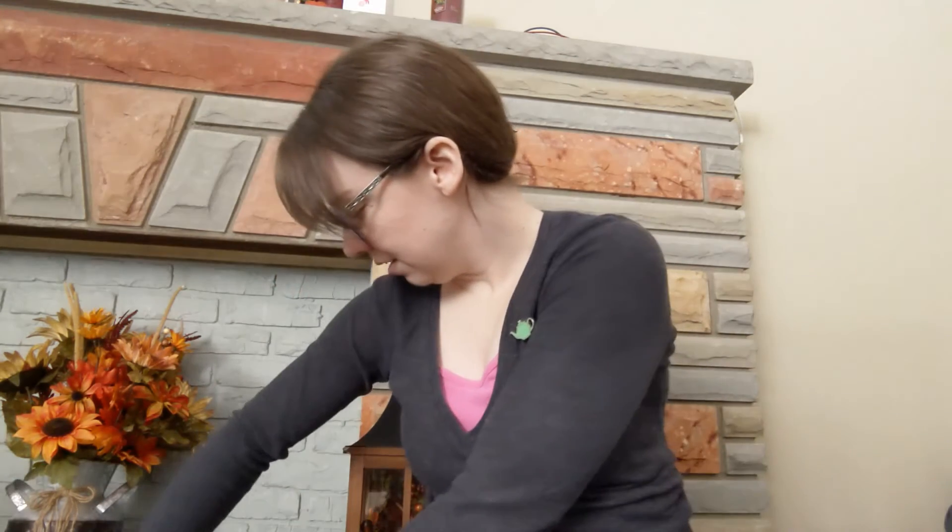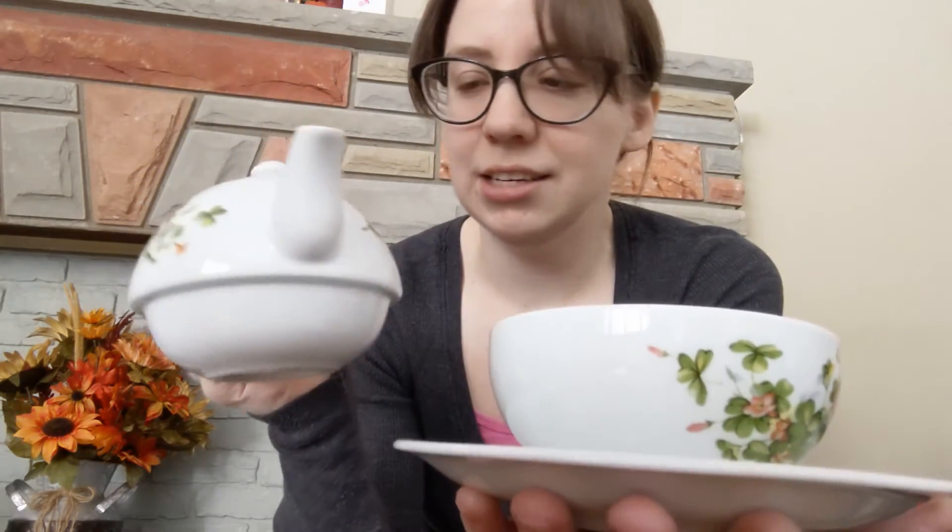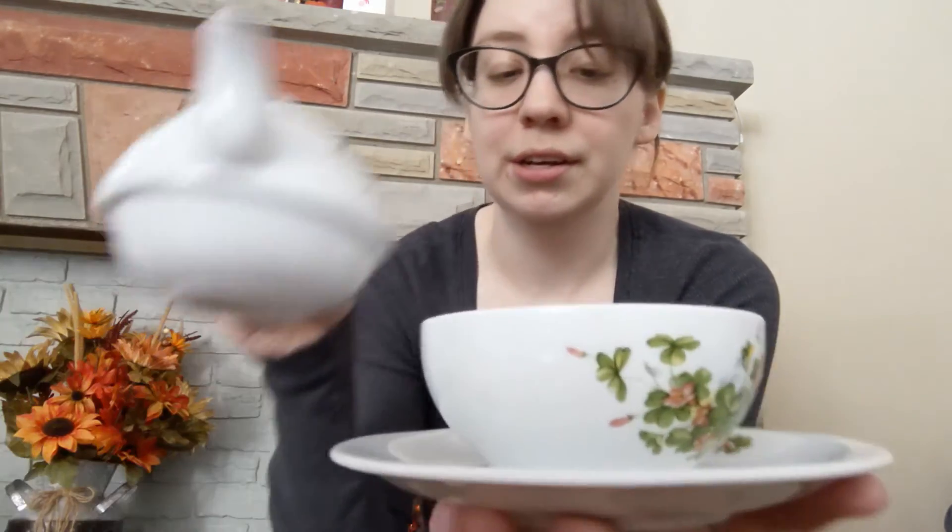I found this tea-in-one set at an antique shop and just had to get it. I love the little clovers and it's in beautiful condition with no markings on it. It's a pretty decent size — I think the cup is about six ounces and the pot a little more than that. I've also used this cup on its own as well. It's a pretty nice little set.